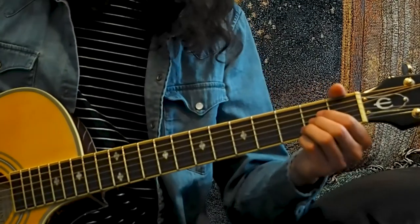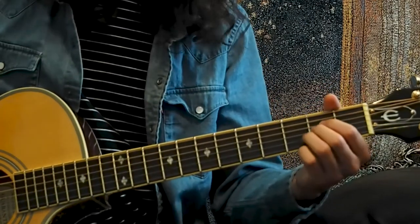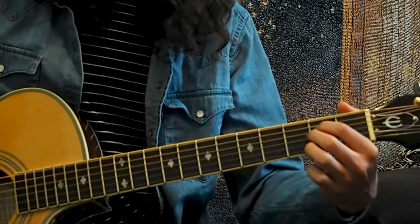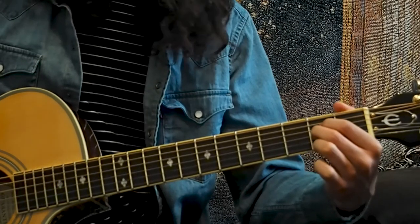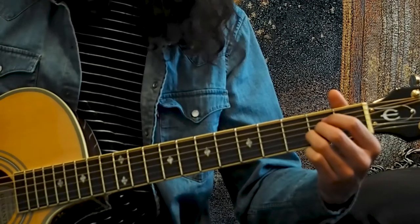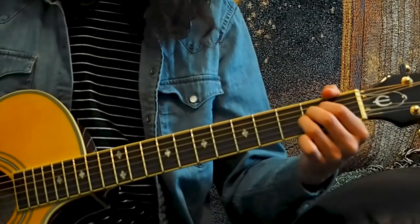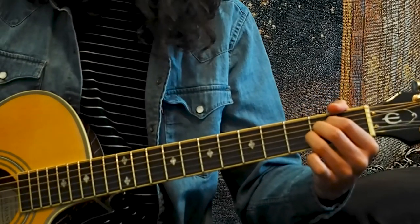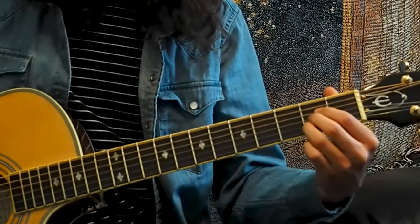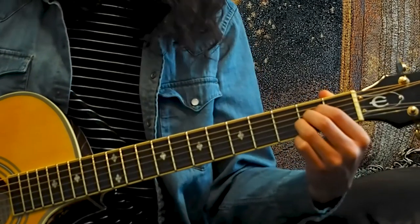The next chord I'm going to show you is the A chord. That involves the index finger at the second fret of the D string, the middle finger at the second fret of the G string, and the ring finger at the second fret of the B string — everything's going to be at the second fret. You'll strum just the top five strings. You may notice the hand is a little crowded because all the fingers are at the same fret, but be sure everything's relaxed and don't tense up too much.